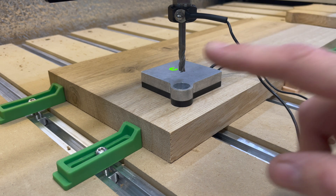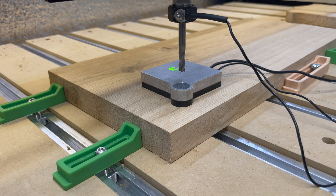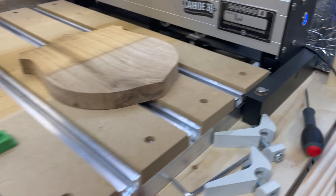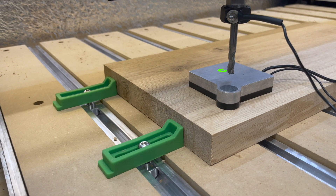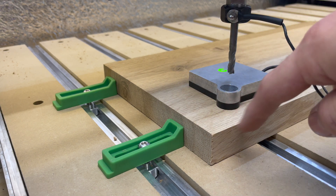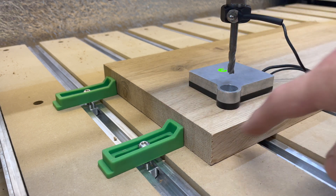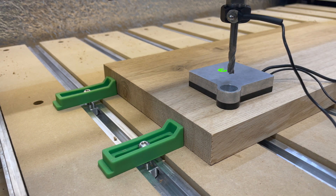The reason I did both the corners and the Z is because I'm using the Bit Setter. Normally, without a Bit Setter, it would be enough to just do the corner. I do believe I might be doing something wrong, because it feels like it does probe the Z when you do the corners, but for some reason it doesn't register it. So I still need to do the corners and then do another probe for the Z.